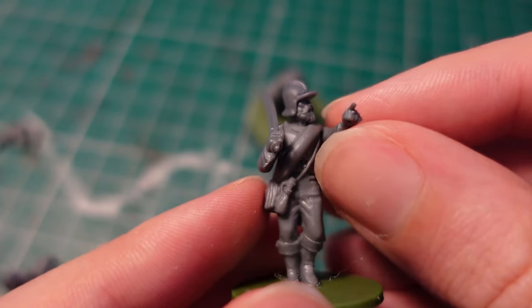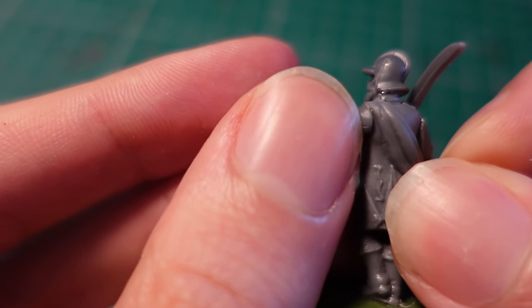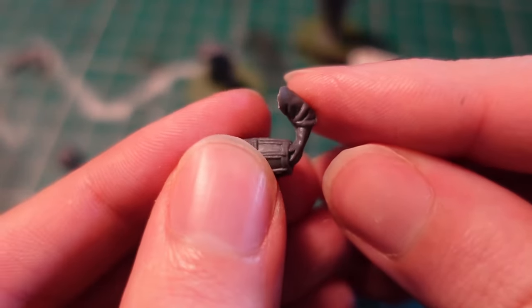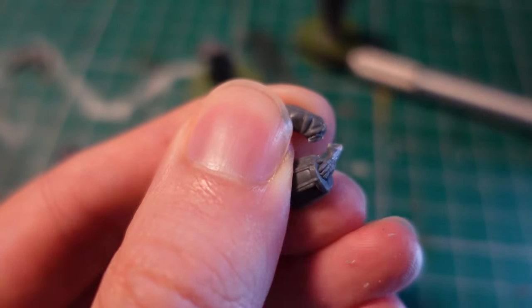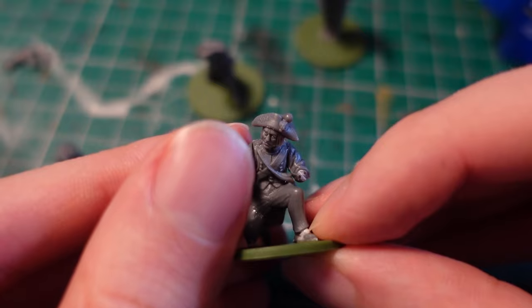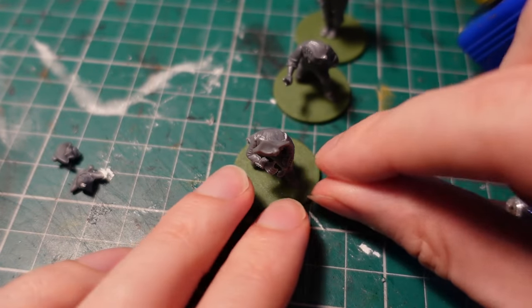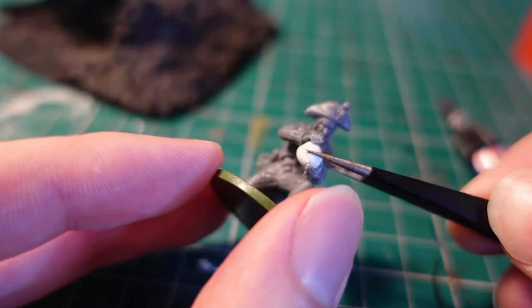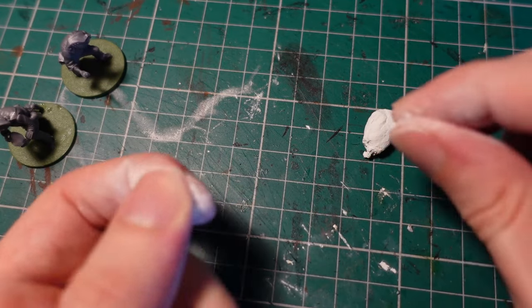In Turnip 28, you don't actually have any particular rules for crew figures — you can just have them on the base or separately, but by keeping them separate you can use them as wound trackers for the cannon. Some of the arms were left over from a kit of Afghan tribesmen from Perry Miniatures. Taking the drum and drumstick, I clipped one off so he'd have a stump, then used the drumstick as a match for lighting the back of the cannon. The third crewman gets his own cannonball made out of milliput, super glued into his hands. Mixing up another batch of milliput, I gave them a few cloaks, capes, and a few other weird turnipy bits.